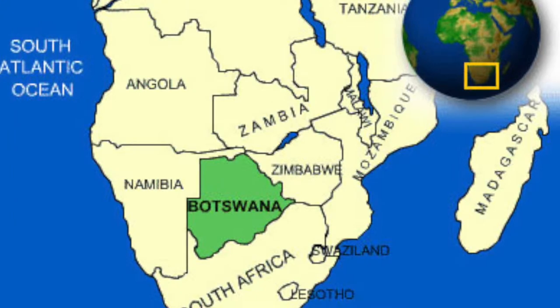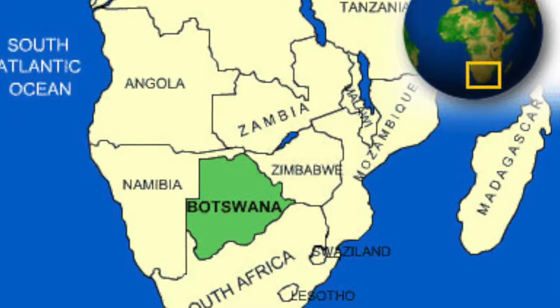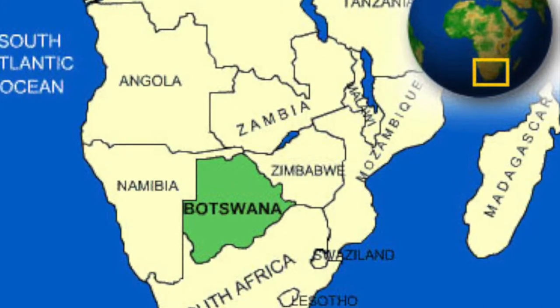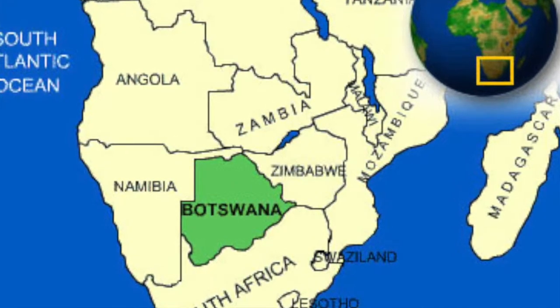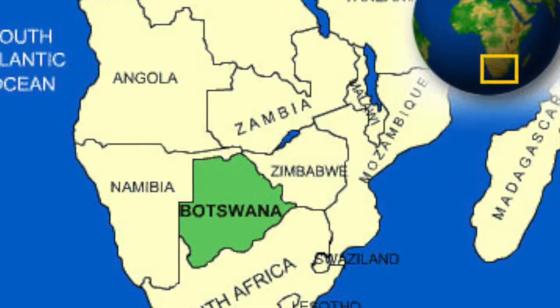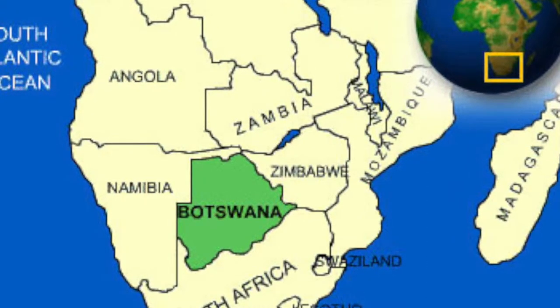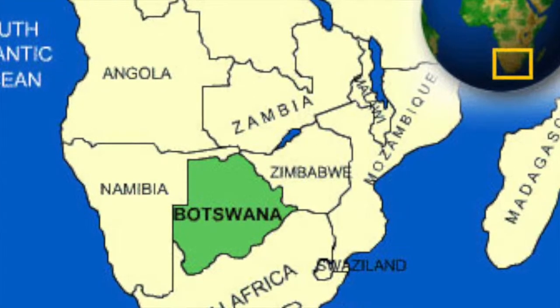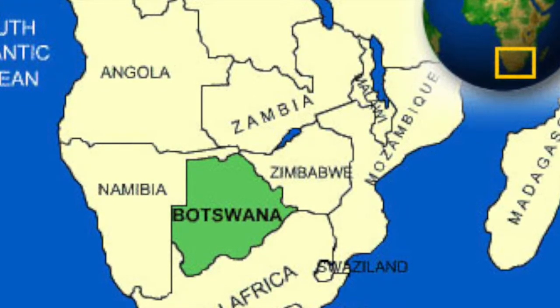Before we begin, I would like to show you where Botswana is located. Botswana is located north of South Africa and east of Namibia. Botswana's traditional local dishes use maize as their basis, prepared as a porridge or pot. Botswana has a wide variety of vegetables and other crops that are grown commercially.